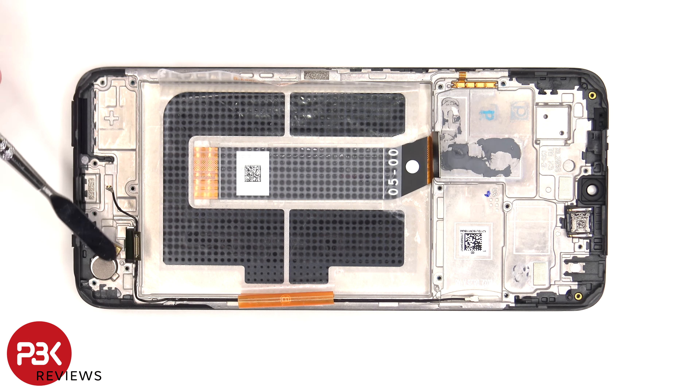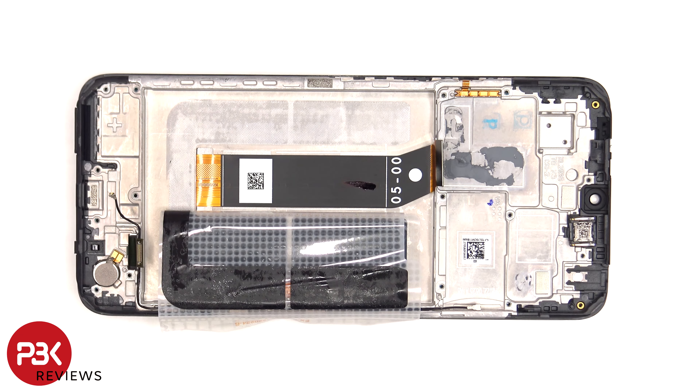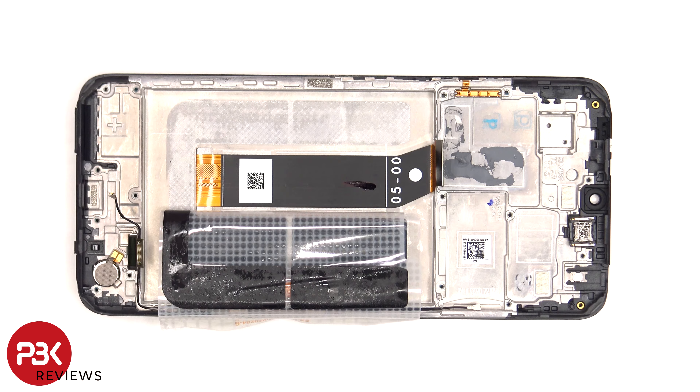The vibrator motor is located on the bottom corner and it's held down with some adhesive. Once the battery adhesive pouch is peeled back we can see the screen flex cable, which runs through the mid frame and connects to the subboard. So this flex cable connects both the subboard and the screen to the main board.